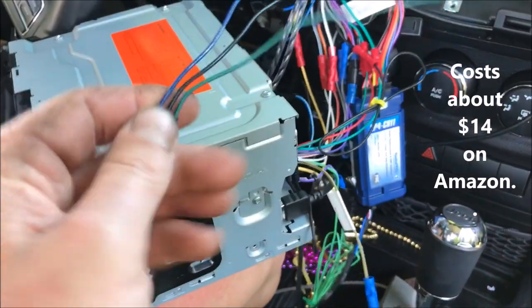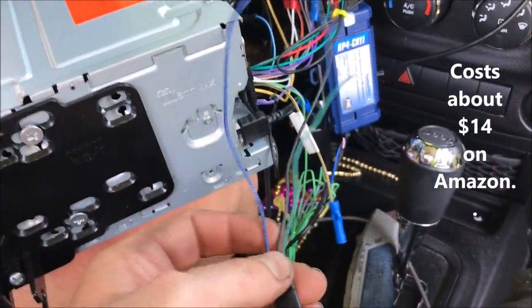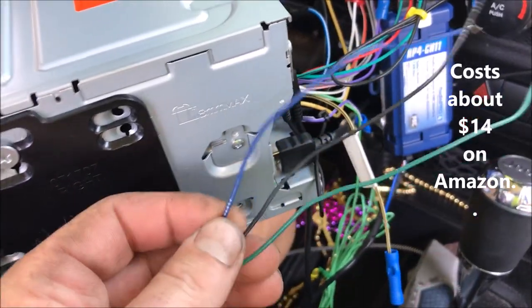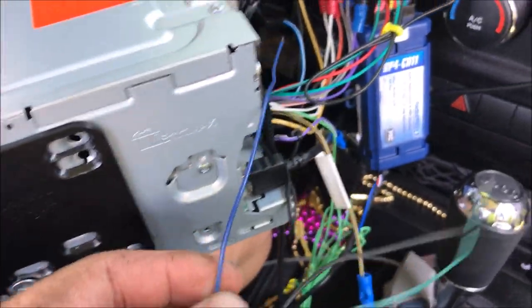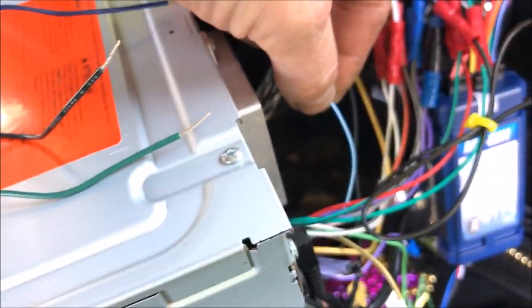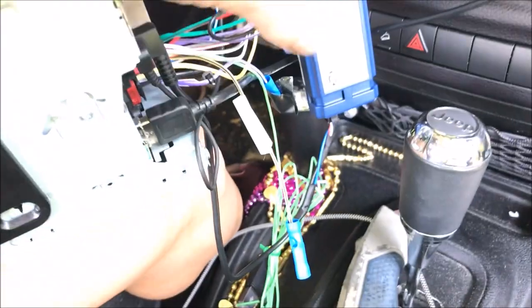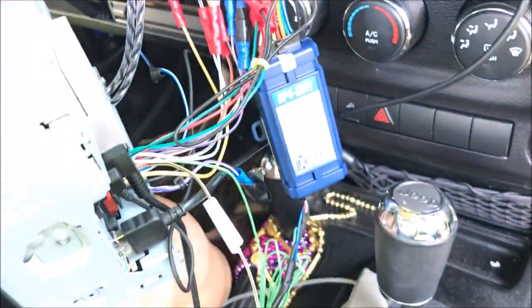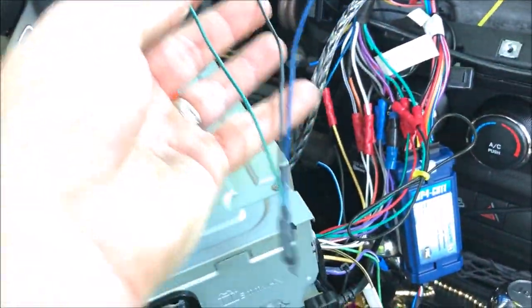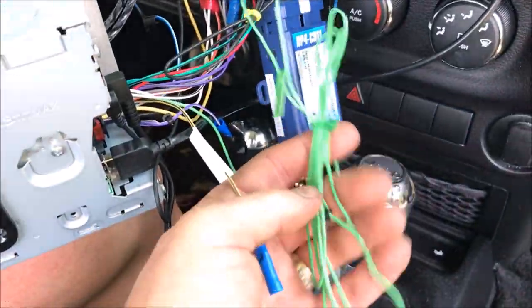I'm going to show you guys really quickly how to install this parking brake bypass. It's simple — there's only three wires. The blue wire is going to hook up to your amp on, or remote on wire. The blue and white wire — the black wire you see right here — is going to hook up to the ground, and then the green wire that comes with the bypass kit is going to hook up to the parking brake wire.